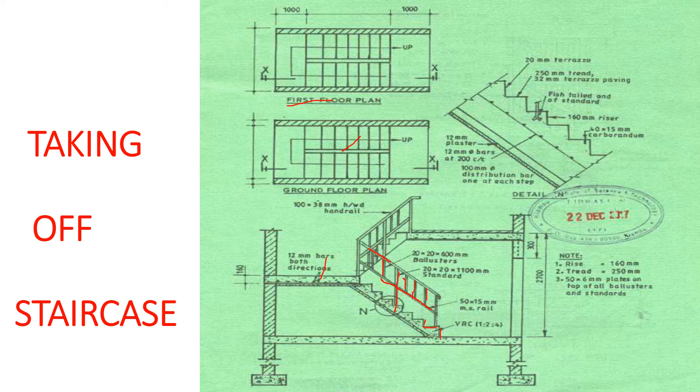Now we need to look at the items. On this staircase we also have some finishes. We have 20 millimeters terrazzo on the risers here, so on the risers we have a terrazzo finish. Then we have fish-tailed finish on the standard. And then we have 12 millimeters plaster on the soffit at the bottom of the staircase. And we have 40 by 50 millimeters carborundum on the tread.